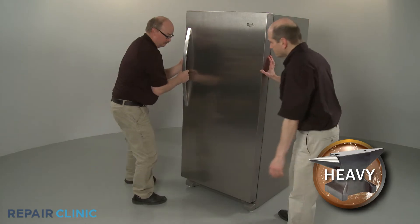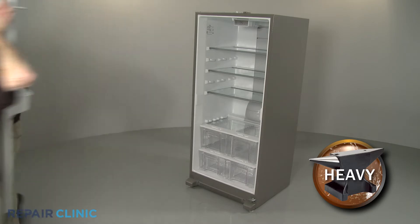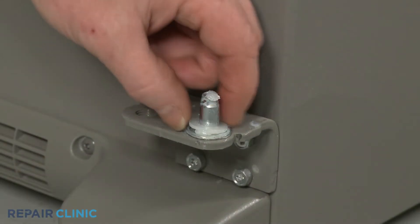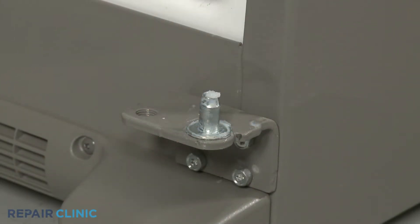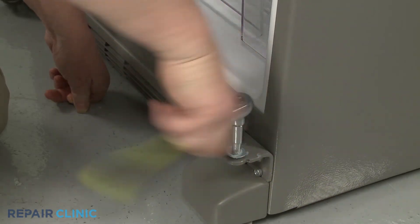Have an assistant help you to lift the door straight up off the bottom hinge. If still intact, remove the washer from the hinge pin. Use a 5/16-inch socket or wrench to help unthread the old hinge pin.